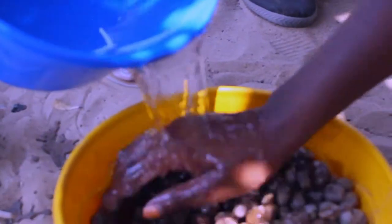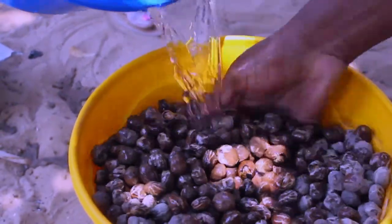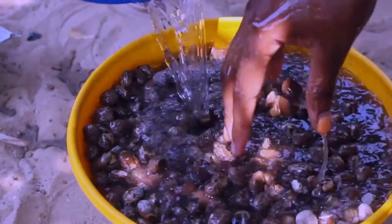This is the process of washing the nuts after roasting them, just to make sure that the dust and all other debris is removed.